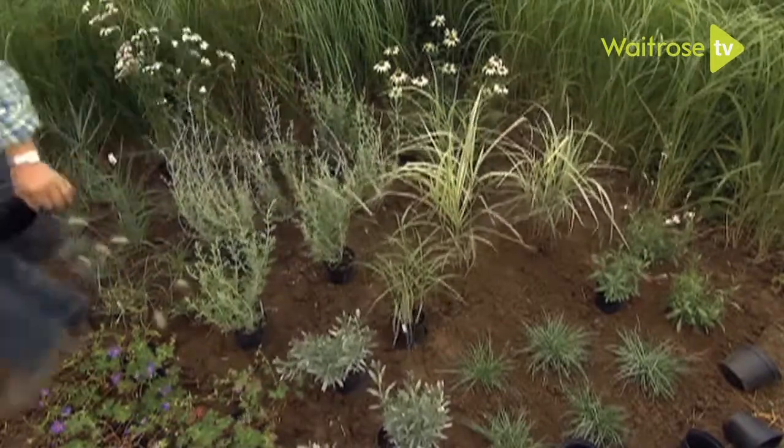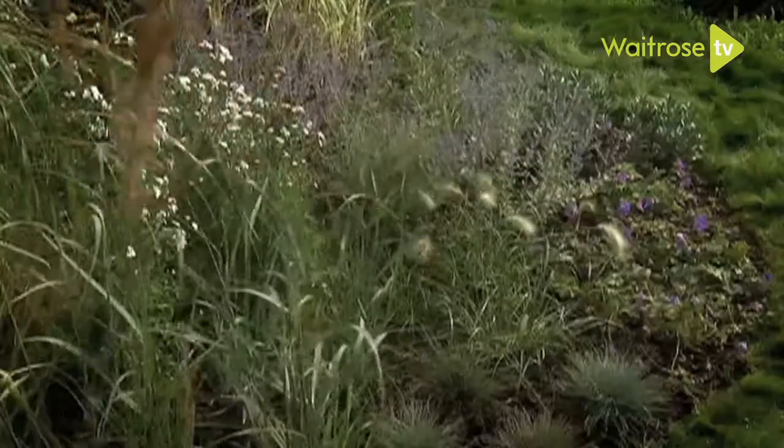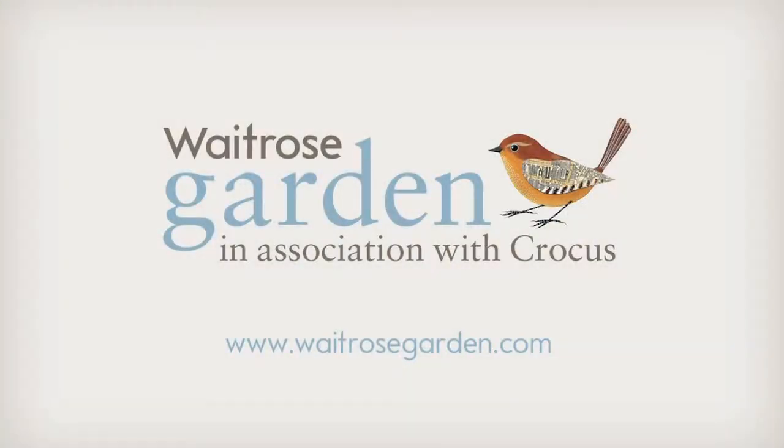Over the coming seasons, these perennials and grasses will bulk up, forming clumps and drifts of year-round texture and colour. So now, what do you think?